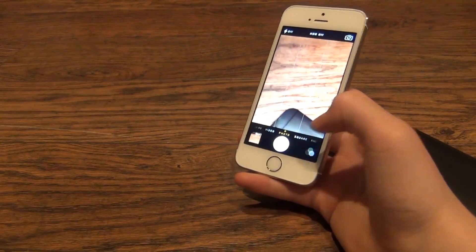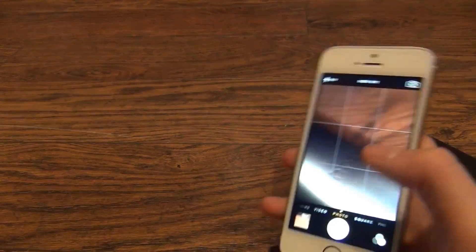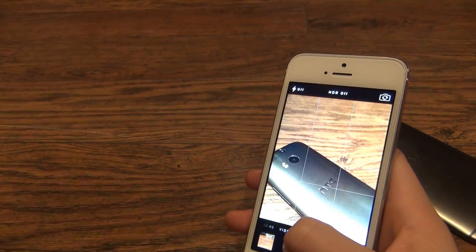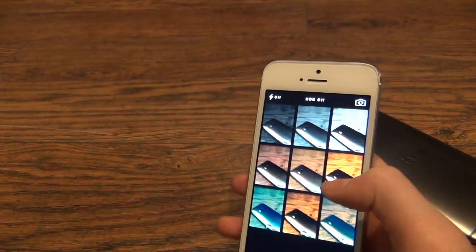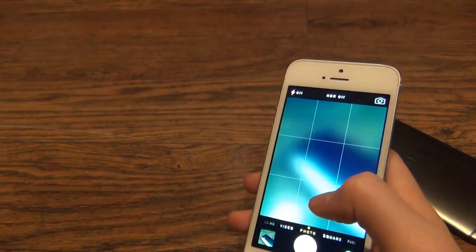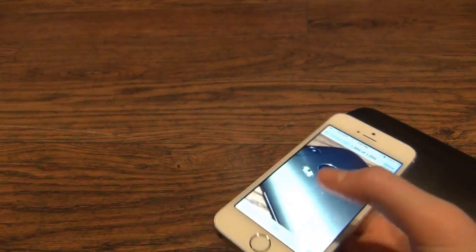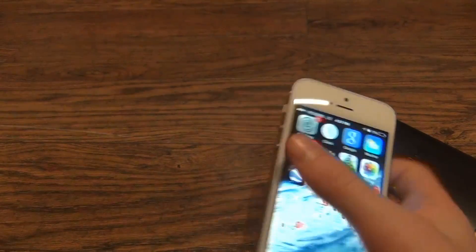I'm going to take a regular photo of the HTC One and show you the quality, and then take one with a filter. Here's the quality — it's quite good and has pretty good zoom, a bit better than the HTC's. Both of these devices run pretty smoothly.